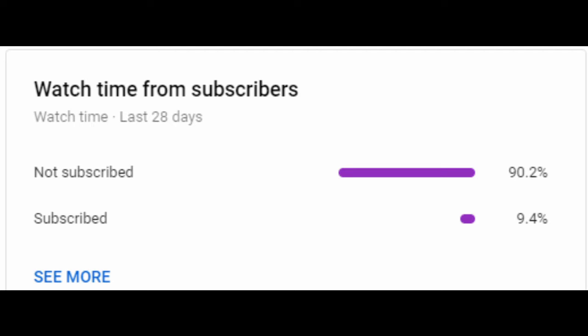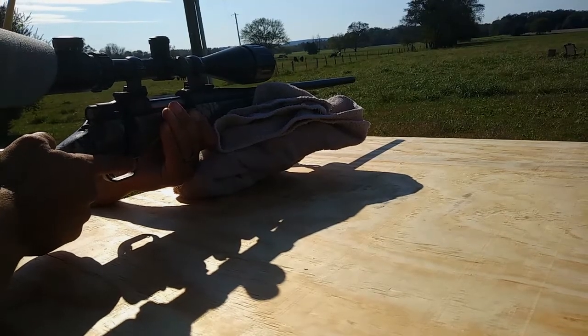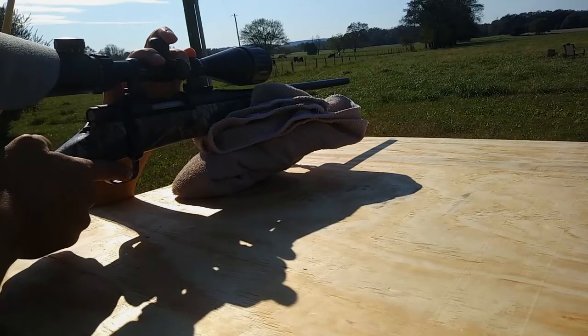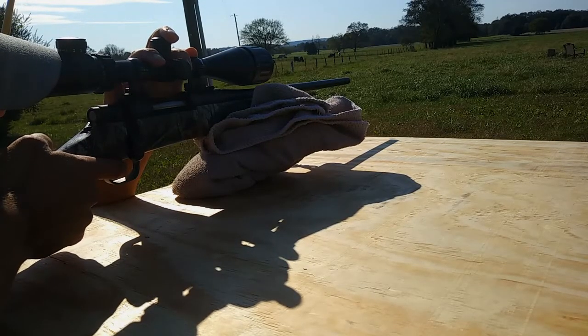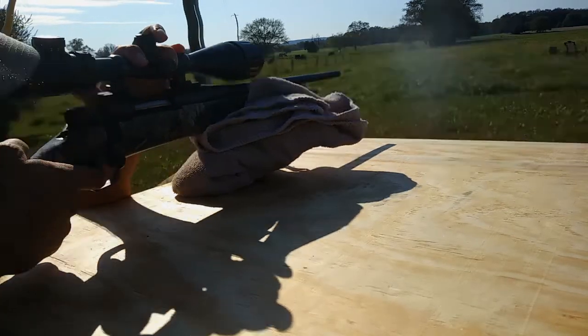I don't use anything fancy here. I've just got a bath towel folded up to prop on, and then a piece of plywood on some sawhorses. I try to get the gun to lay as comfortably as possible and on target without me having to force it — that takes me out of the equation so it's as accurate as possible.